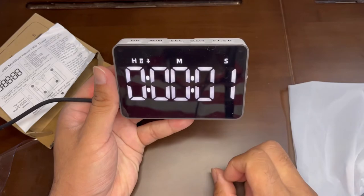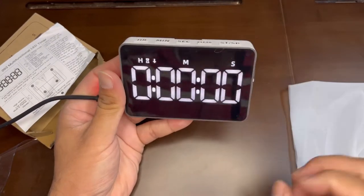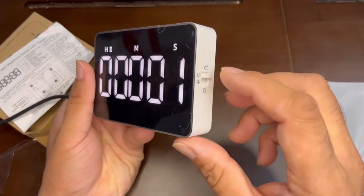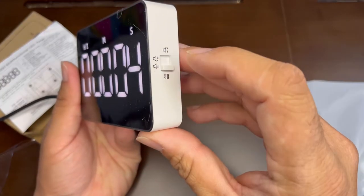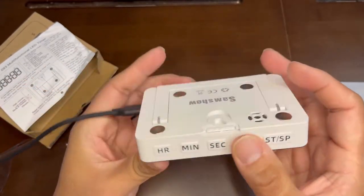It's pretty straightforward. This is the timer — as I mentioned, this top button starts the timer and then it will start beeping. You can control the volume with the up and down buttons, and that's how it works.